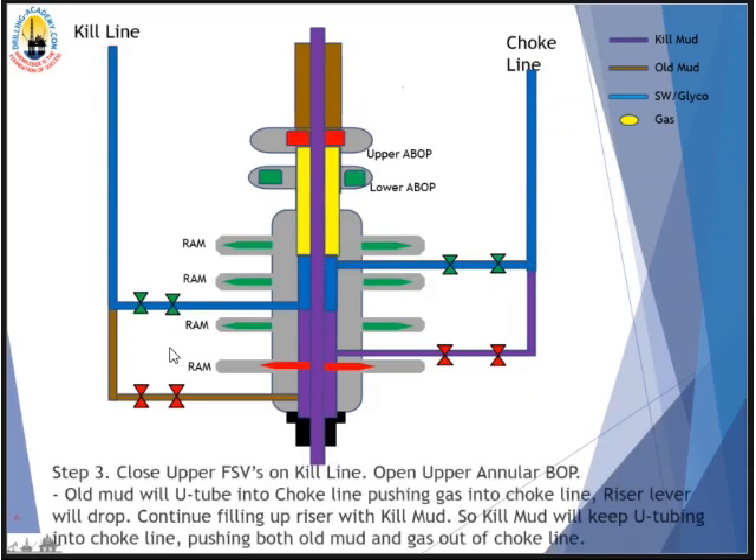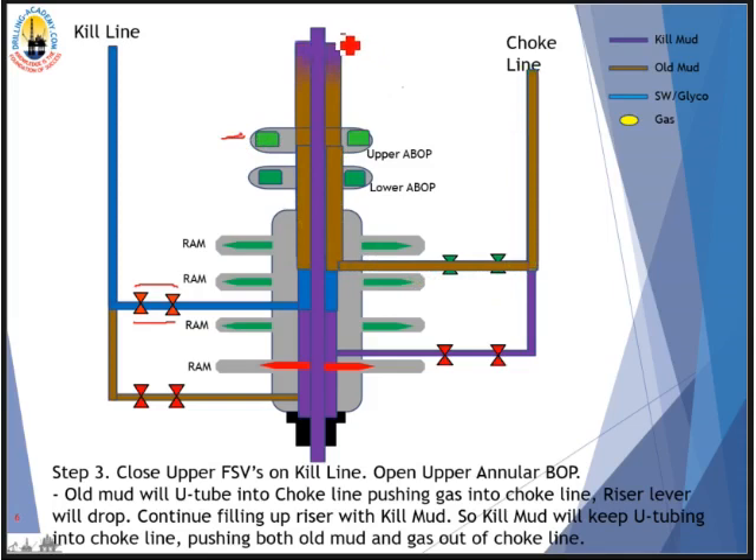Step three: we close the two valves on the kill line — the upper fail-safe valve on the kill line — and we open the upper annular BOP. The old mud pushes the gas out into the choke line while we are filling up the riser with kill mud. Kill mud is being filled up on top, and it keeps pushing old mud out of the choke line. Now the choke line and riser are both filled with kill mud — this is an effective U-tube effect.